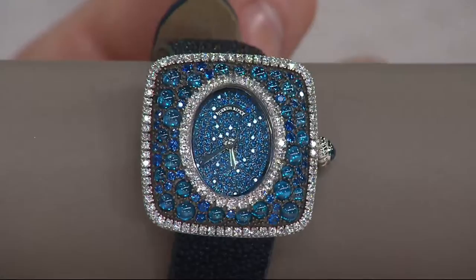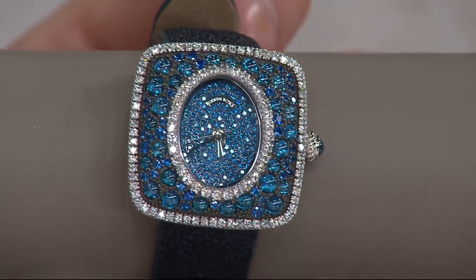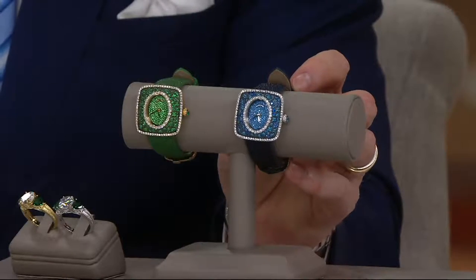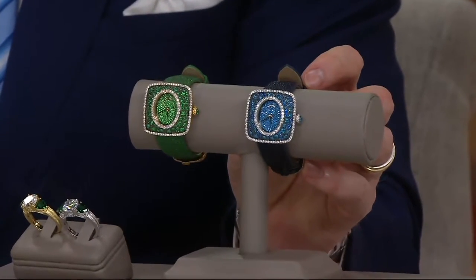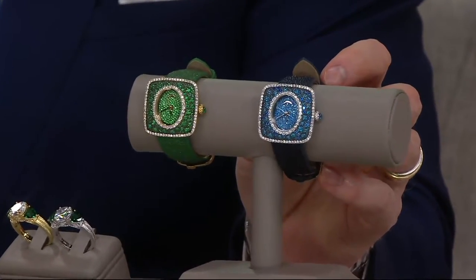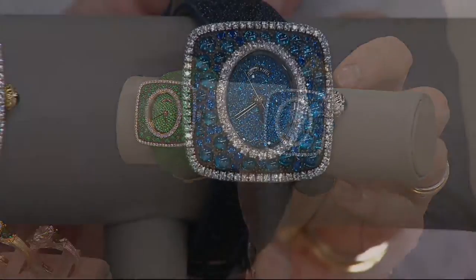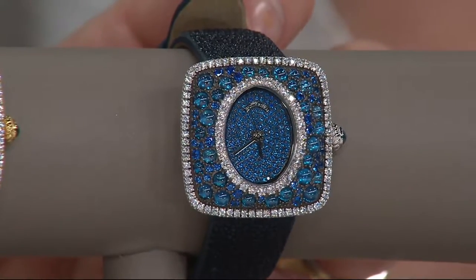It's the most gorgeous piece - so gorgeous in both colors. One looks emerald, one looks sapphire. The shape is a beautiful large cushion cut. It's amazing with the oval center. You'll love this on - does it feel large? No.